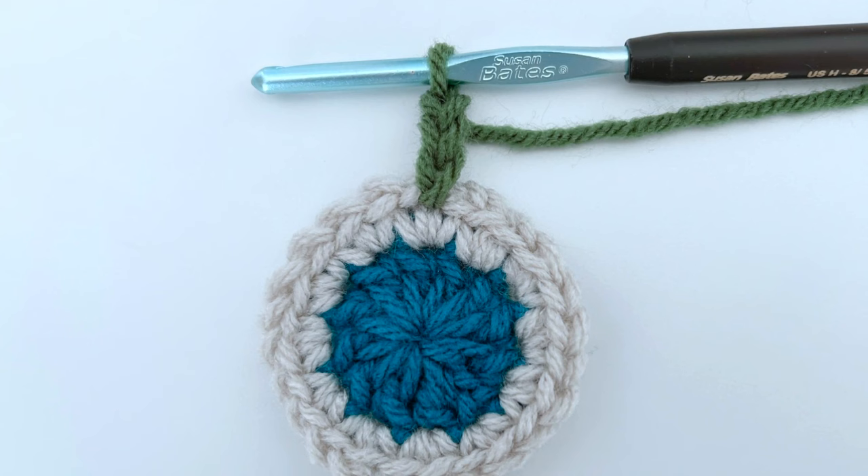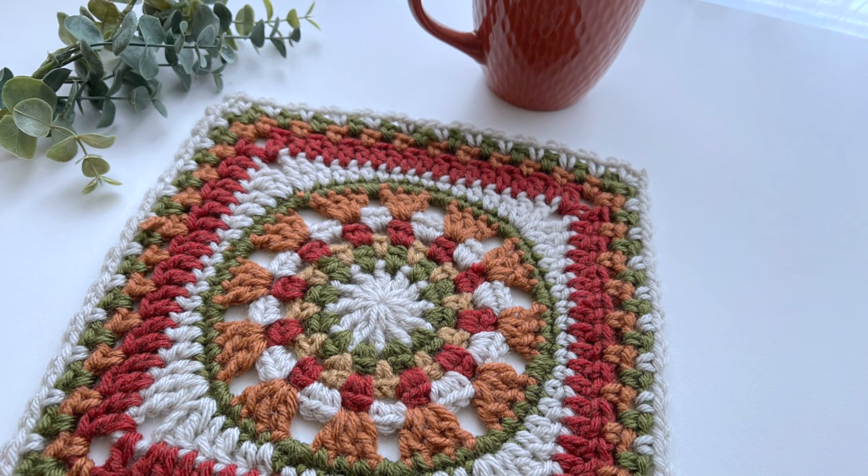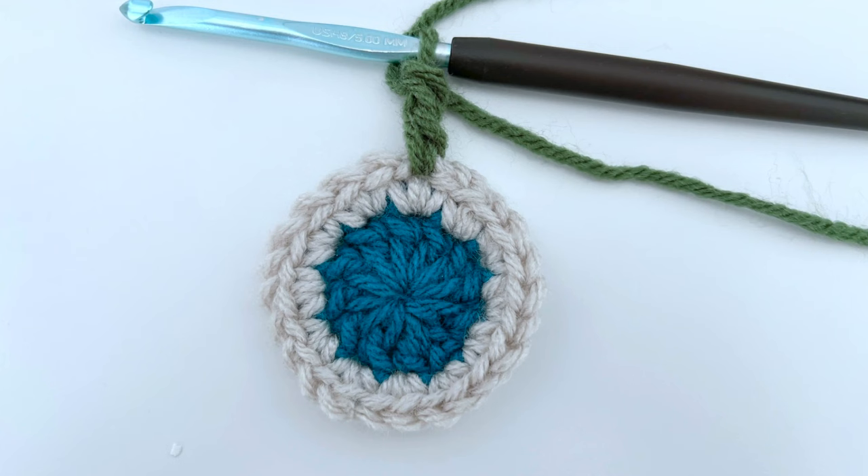I also like to add a lot of chain spaces into my designs, so sometimes that chain three can become a chain four or a chain five if my pattern calls for spaces in between my double crochets. So the longer the chain, the more noticeable it becomes. This alternative that I'll be showing you today is called a standing double crochet, and it's really simple and it's really satisfying.